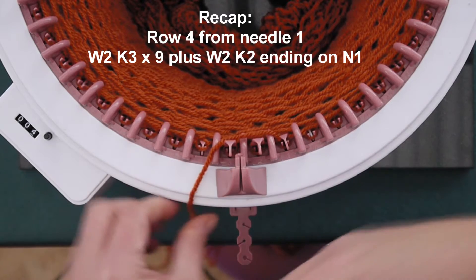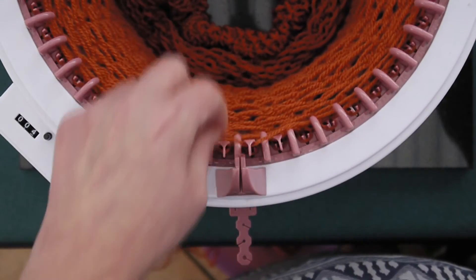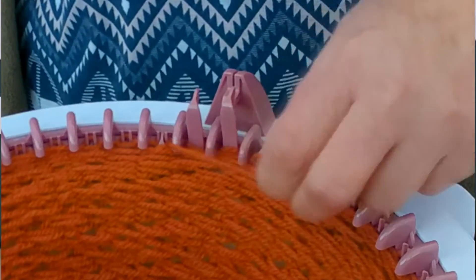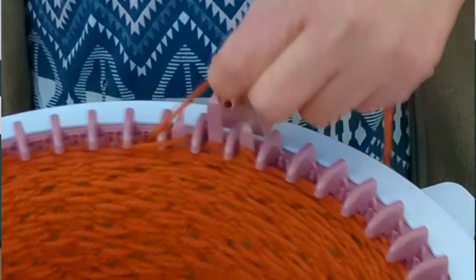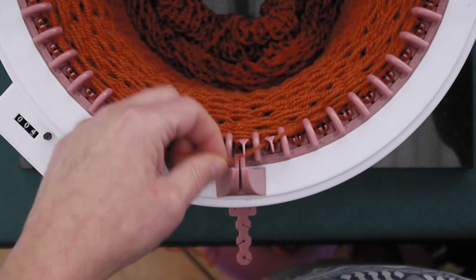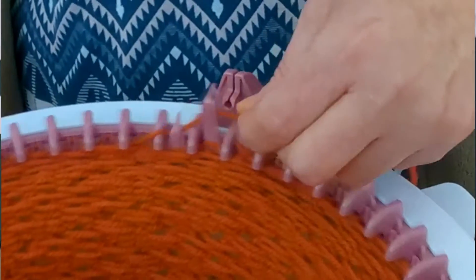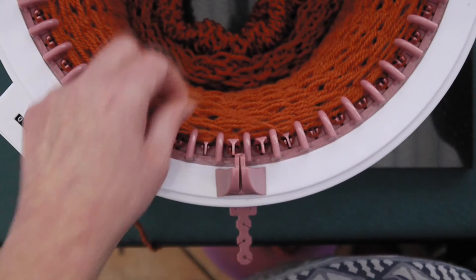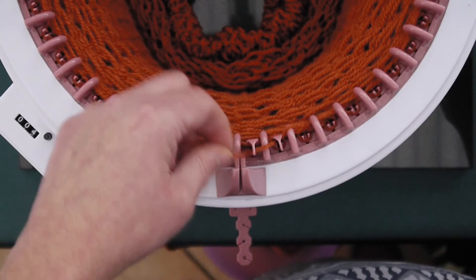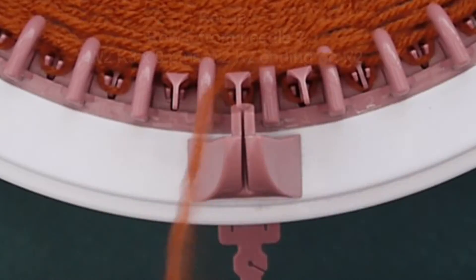Row five starts at needle two, and putting my clocky counter back to zero we are, yes, again back to wrap two, knit three — this is getting a bit of a pattern, isn't it, excuse the pun! Wrap two, knit three: one, two, three, four, five, six, seven, eight, ending on a wrap two and then another wrap two.